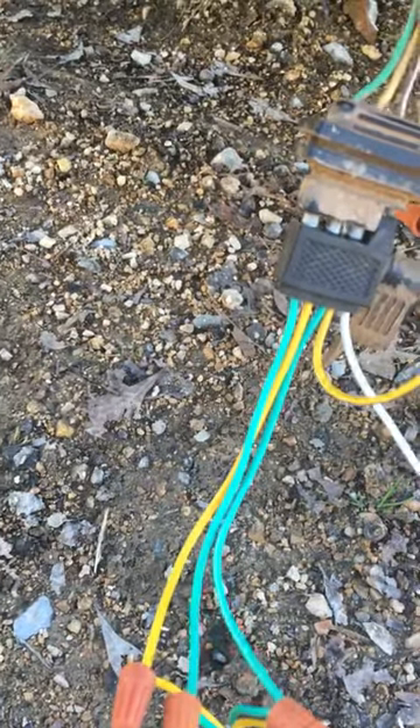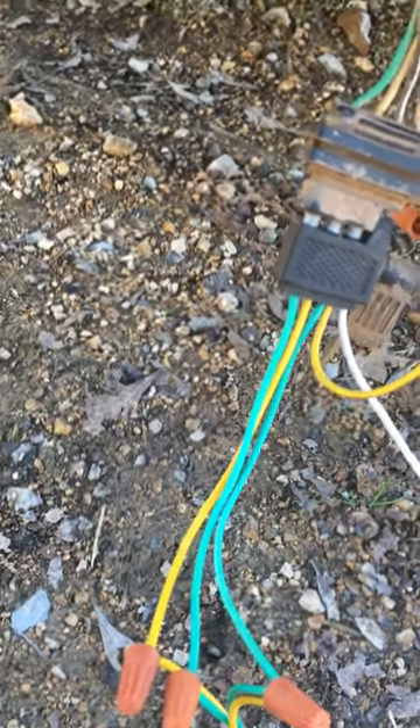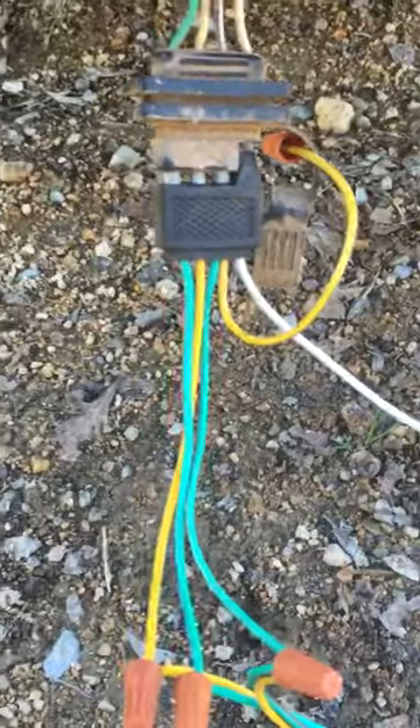The problem most people are having is when they have their blinker on, they press the brake, everything dims down, and the lights on the opposite side start blinking. So if you do this, that should fix your problem. Simple, easy solution. This is Jmos, I'm out.